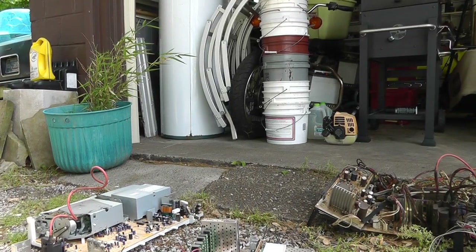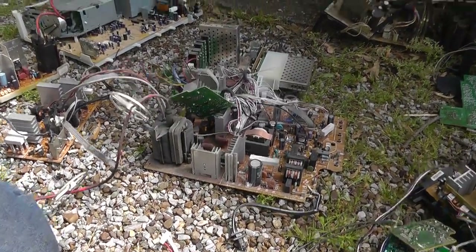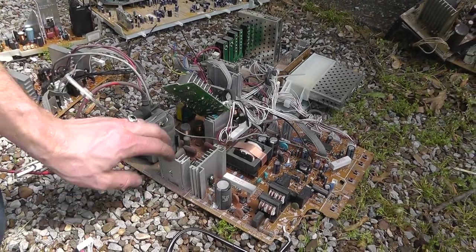Let me get this camera here so you can see what's going on. Alright, so here's the board. So here's what you do — you walk up, you see a board like this, and let's say you want this one.